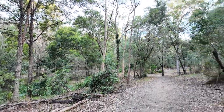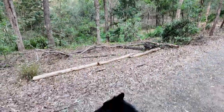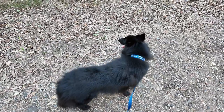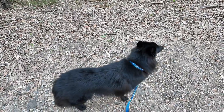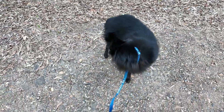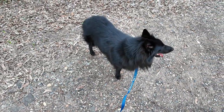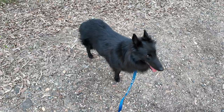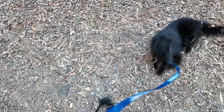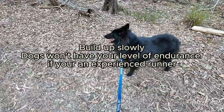So you want to take your dog for a run — there are a few things you should probably prepare for. Dogs need a build-up of stamina if you're thinking of doing longer distance runs. Dogs seem to be more adapted to short distance sprinting, so they'll need to build up their stamina in order to run longer distances.